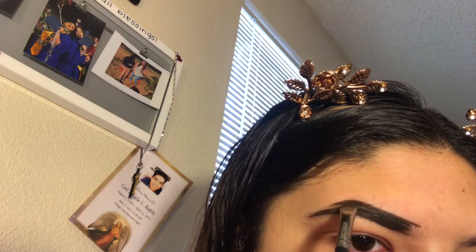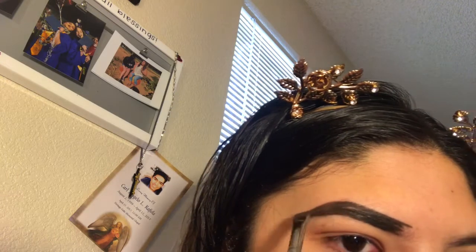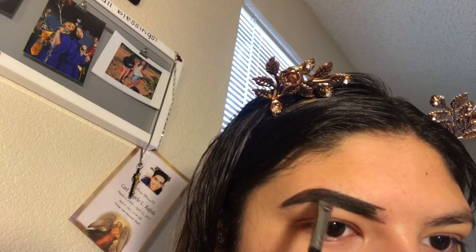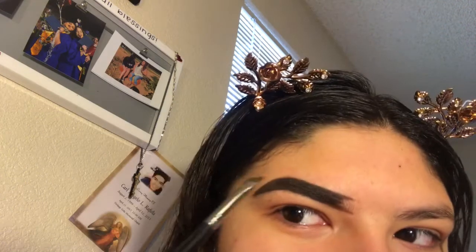I have different brow days. Like some days I want a nice arch, or like a dramatic one or something. But I like to just draw how my day goes basically.